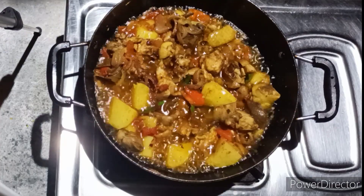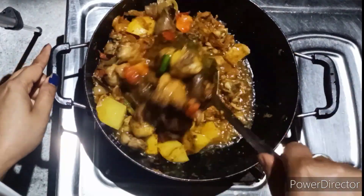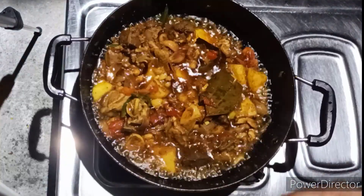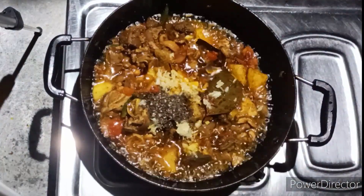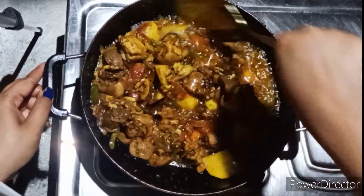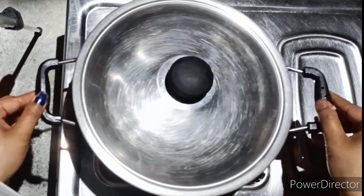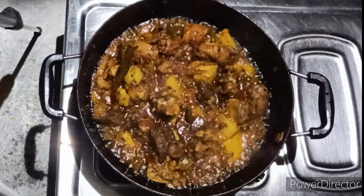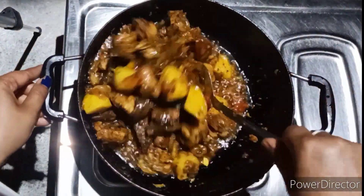Meat masala, meat masala. I'm going to show you this for the first time. We are going to make a little pasta. We have got some pasta, we will add the pasta, and we will add a lot of masala. We will add some masala, some salt as well.